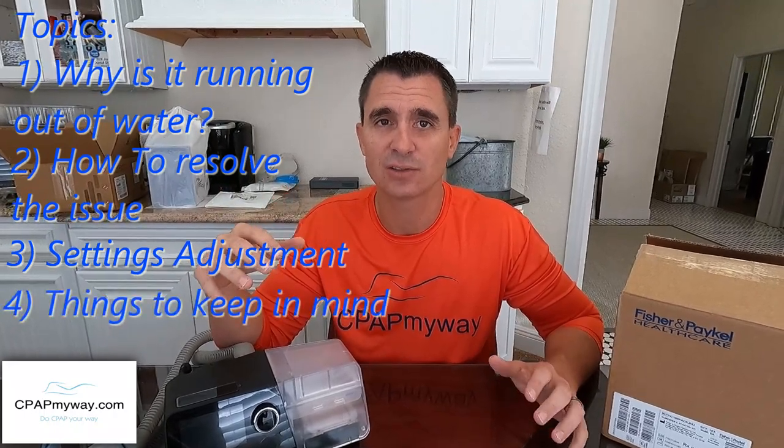It's the HC-150 external humidifier from Fisher & Paykel, and it works in-line with your CPAP to help add humidity. In this video we're going to go over why this is happening — what room conditions and CPAP conditions are causing the CPAP to run out of water — how to resolve it with that external humidifier, how to adjust the settings on it and your CPAP for proper humidification without rainout, and some important things to keep in mind.